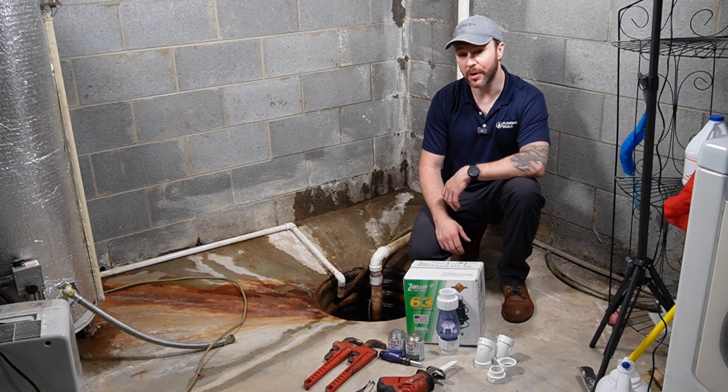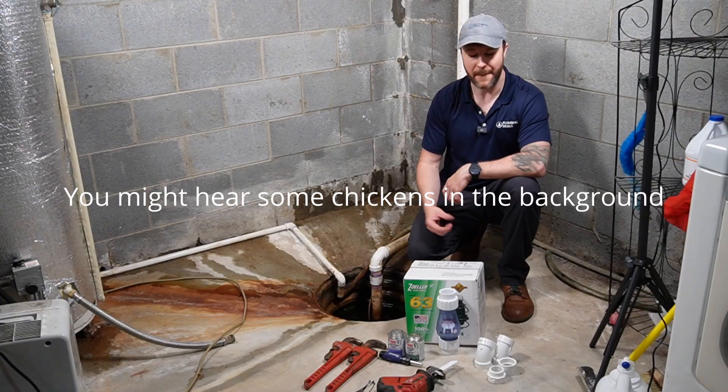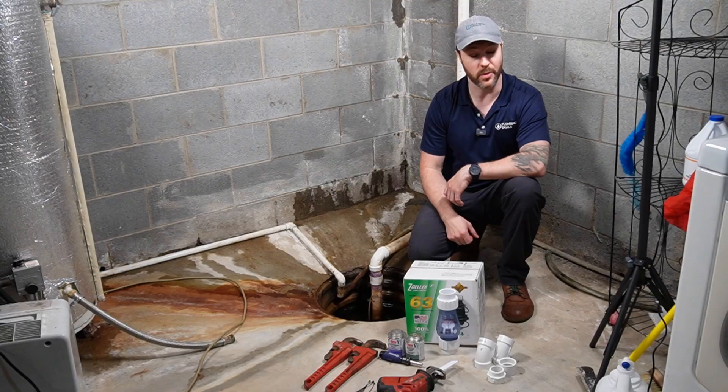Hi, it's Mac at Plumbing Deals. A co-worker mentioned that their sump pump only works when they plug it in. Immediately that spoke to me and I said something's wrong there. We should get a brand new sump pump from Zoller and take a peek at what's going on.